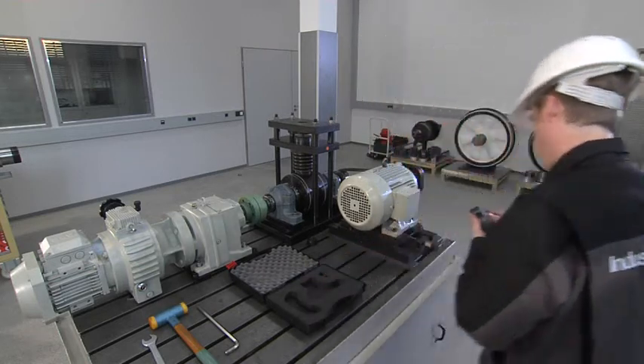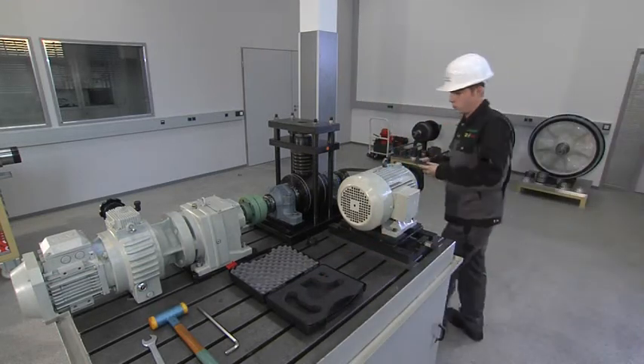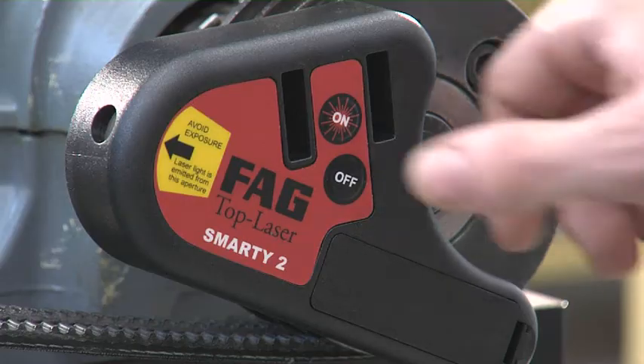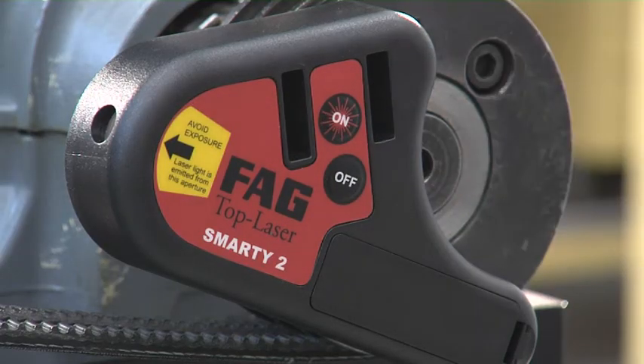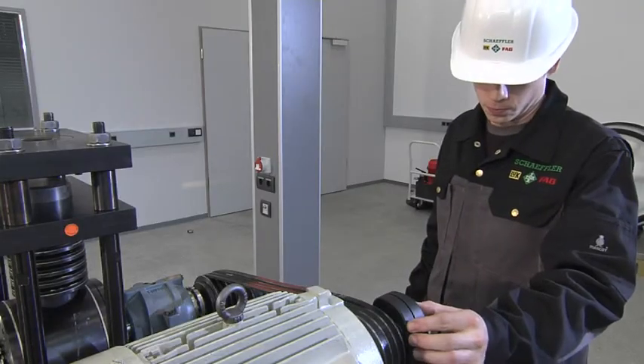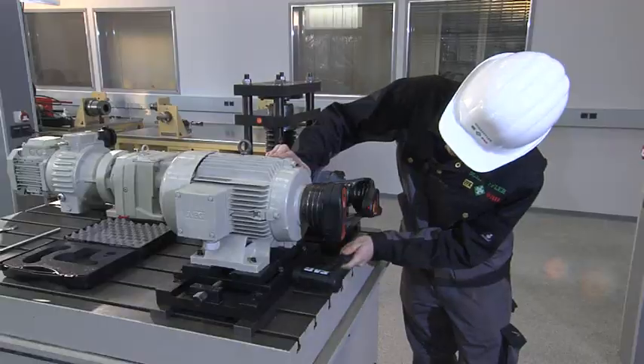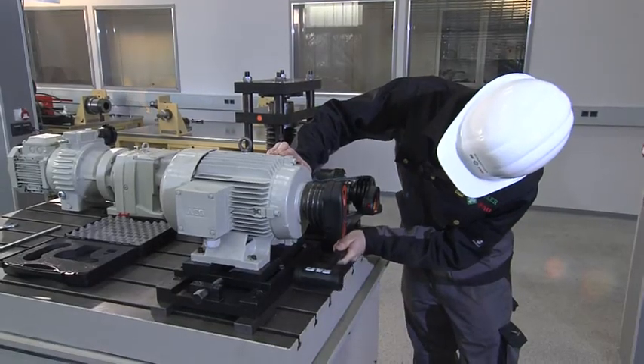FAG alignment products are easy to use and allow faster, more precise operation than conventional methods. Our experts recommend the FAG belt pulley alignment device for alignment of belt pulleys, and the FAG belt tension measuring device for checking of belt tension.